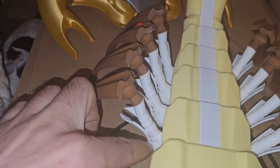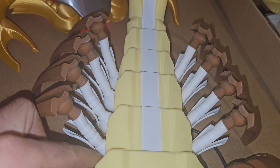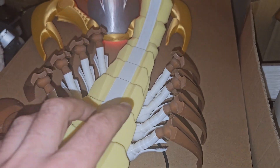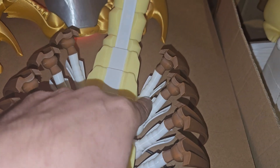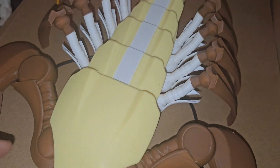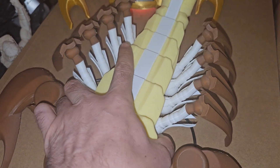Those joints are printed facing up — the upper part, the lower part — they're all oriented for how to print them. The hardest print is, I think, those ones. You have to print them accurately. I would choose some supports, but it's kind of hard to remove them on the other side of the joint.